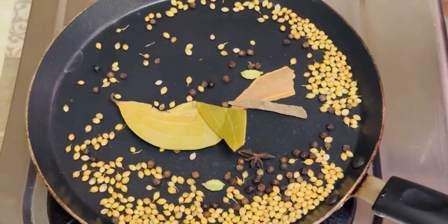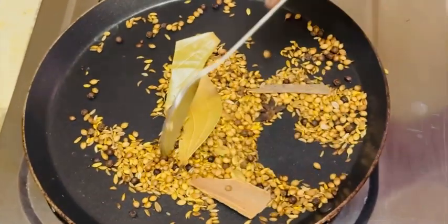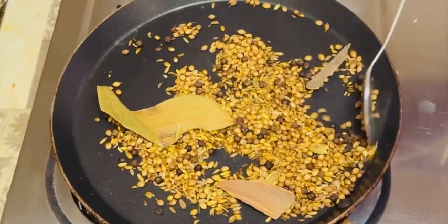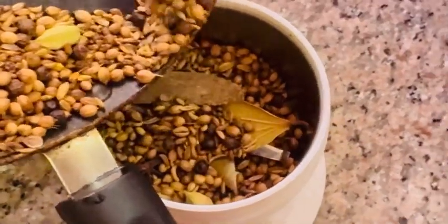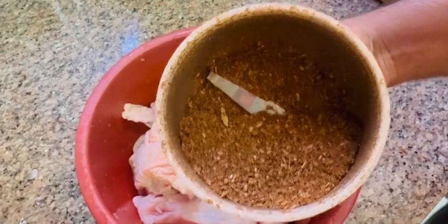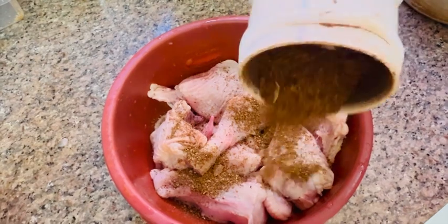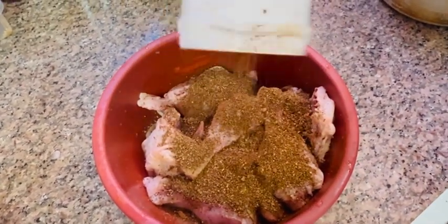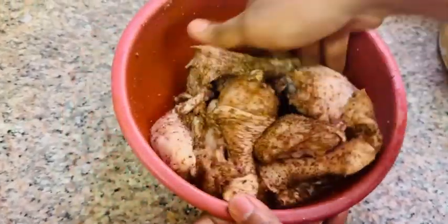I am going to mix it in a jar and mix it in a jar. We will mix the chicken with the meat.